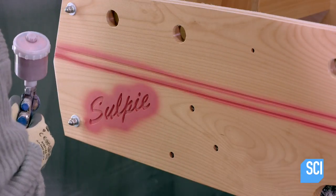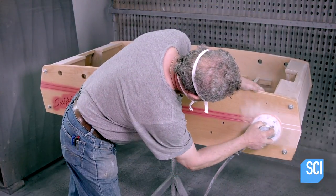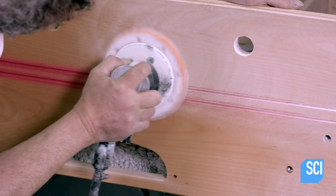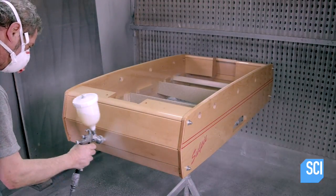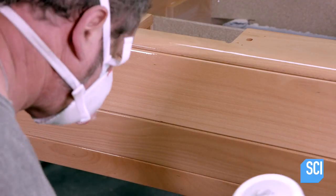For this model, they also spray red stain into the recessed stripes and logo. All tables receive a finishing coat of transparent varnish to protect the wood.